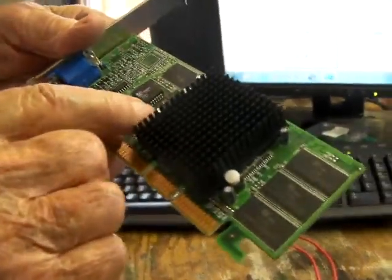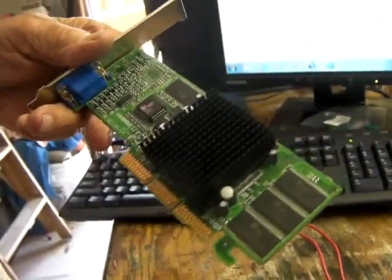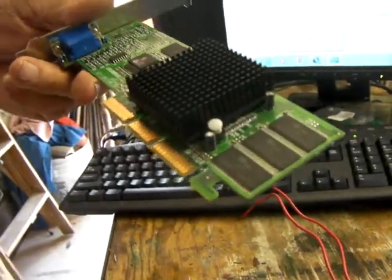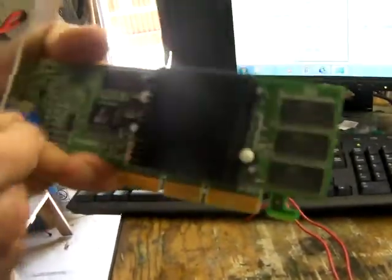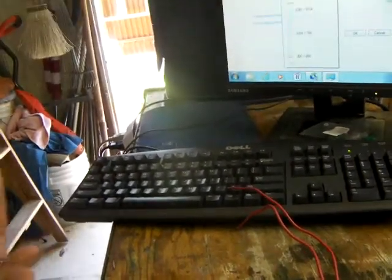The condenser — it had several of these condensers, and the top was all bulged out where it had gotten too hot or something, and the condenser wasn't working. So I unsoldered it, and I had another one I put in there, and that's why this is working so good.